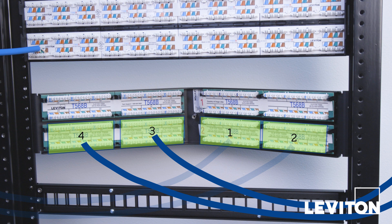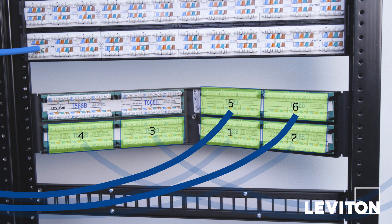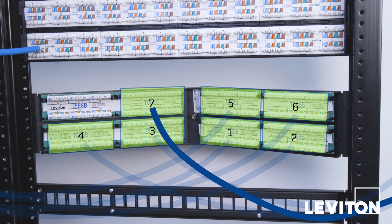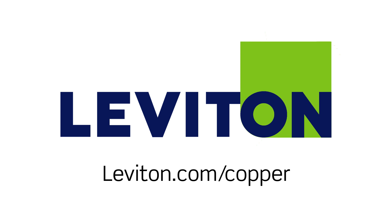Once all four lower modules are terminated, follow the same steps for the top modules, beginning with the right inboard module, then the right outer module, and finally the left inboard and outer modules. For more information, please visit www.Leviton.com/copper.